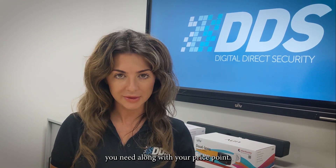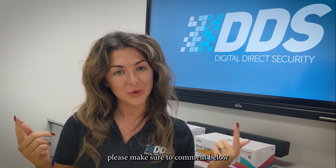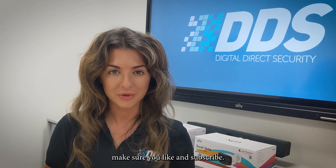All in all, both of these cameras are incredible in terms of security cameras. Both have their pros, but it all comes down to what level of features you need along with your price point. Thanks for listening. If you have any questions, please make sure to comment below. And if you want to see more videos like this, please make sure you like and subscribe.